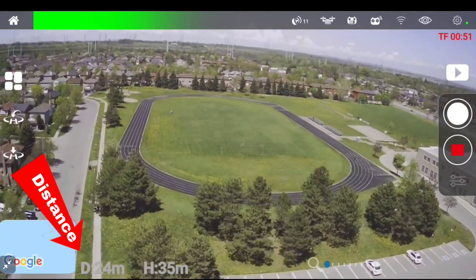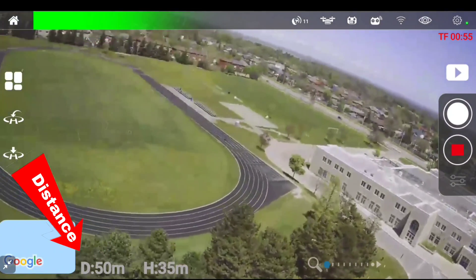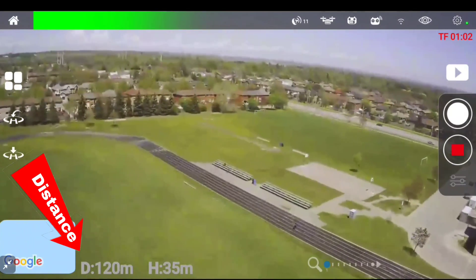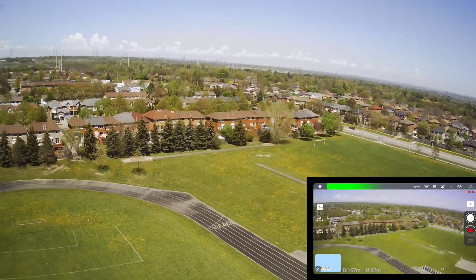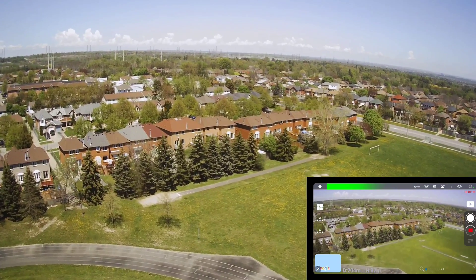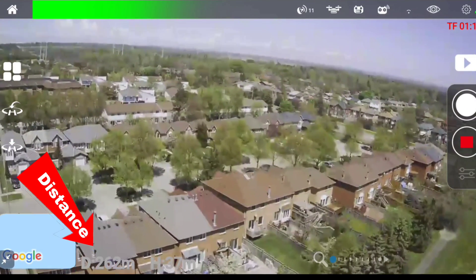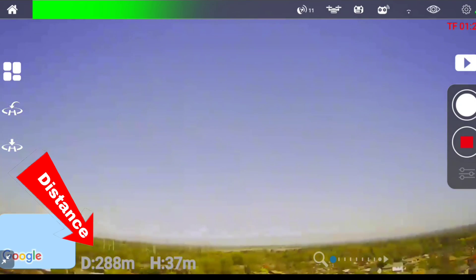That's the way I want to go right there. 50 meters. 75. 100. Go up a bit higher. 175 meters. 200 meters. Still looks good. 240 meters. Got some breakup — some breakup there.